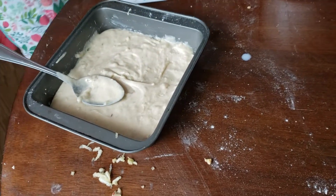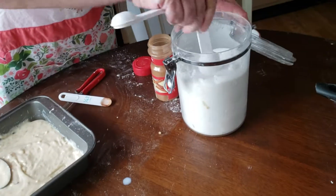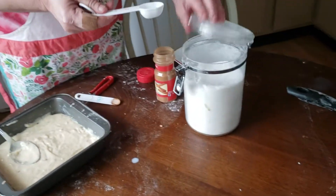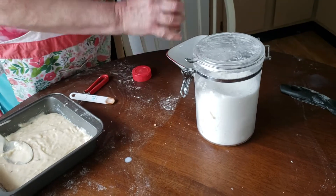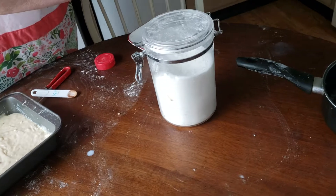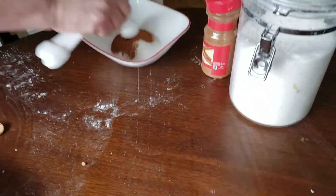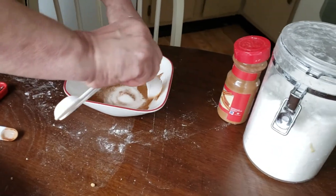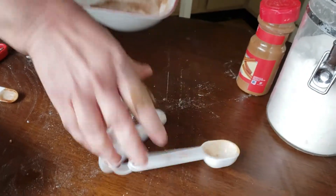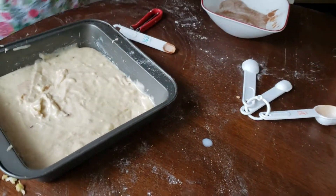Now what we're going to do is add in two tablespoons of sugar for our topping. I'm also adding in a tablespoon of cinnamon — I like it really cinnamon-y, a little bit more. Mix this together. If you don't have cinnamon, you can always add ground cinnamon. This is going to be so delicious.